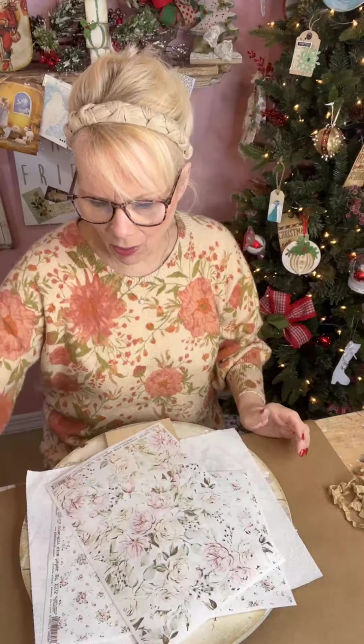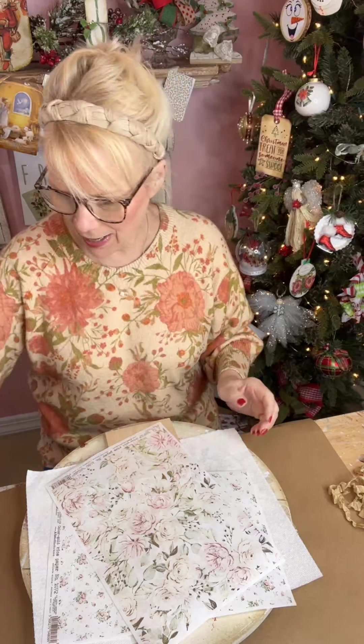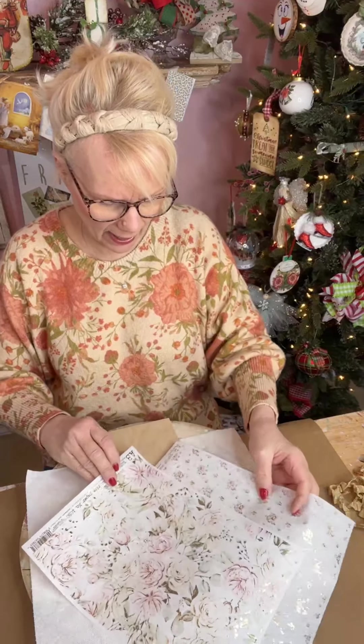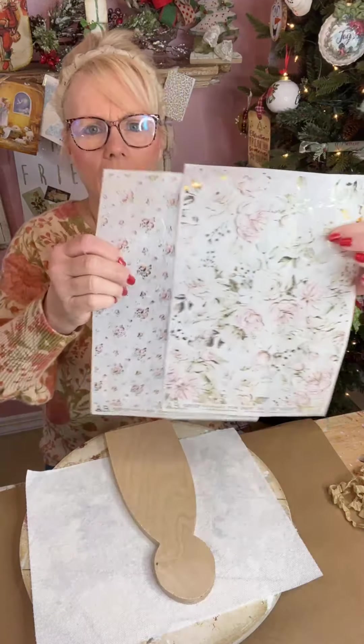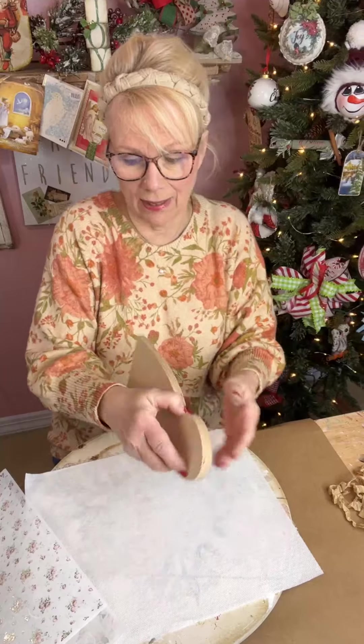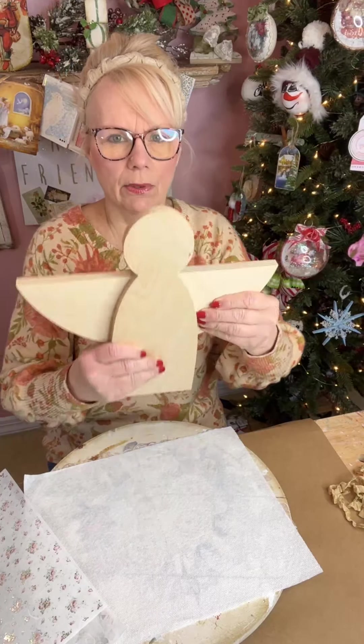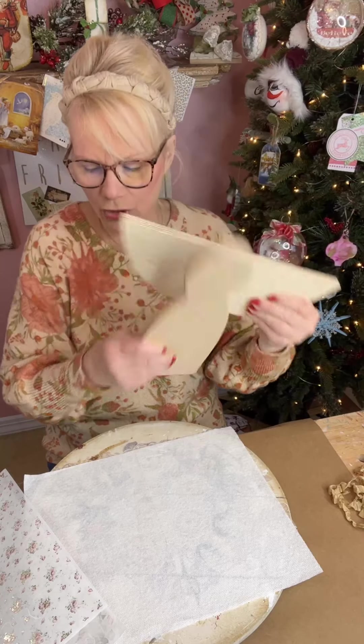OMG, right? Aren't they gorgeous? They are so so pretty. These are by AB Studios, guys. If you don't already follow my sweet crafting friends, go follow them — they're amazing and they're all good sweet friends of mine. So we're going to be using these two papers — one's going to be the wings and the other for the body. Let me show you what we're putting them on: a wooden angel, and we're going to decoupage the wings too.